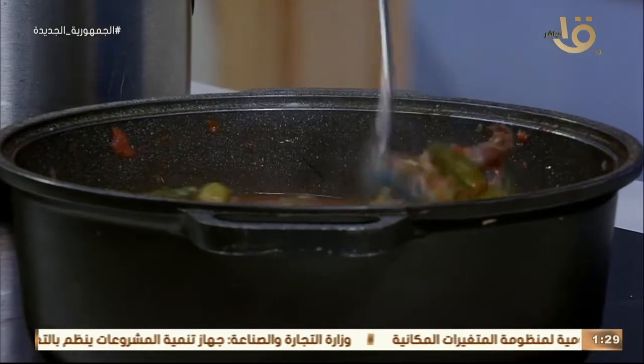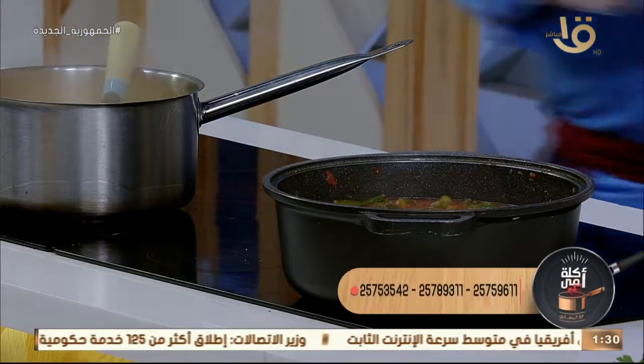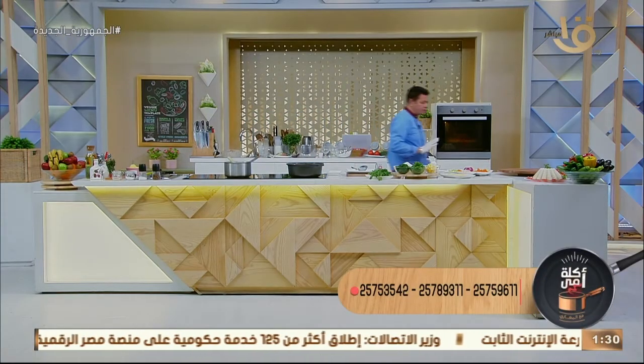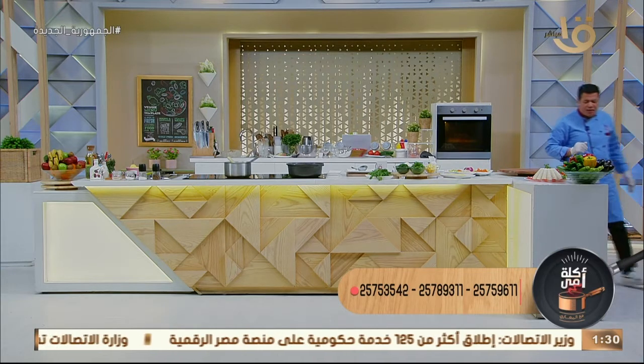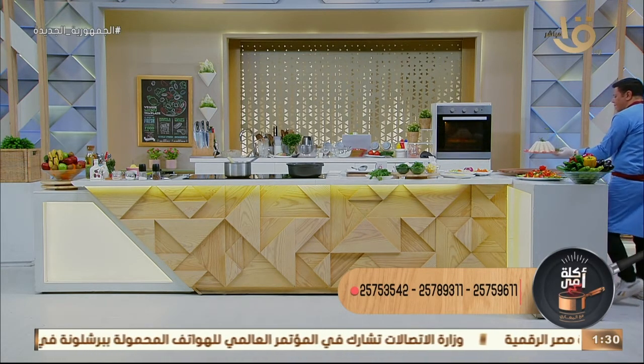السكر في الطماطم بيشيل الحموضة بتاعتها. ونسيبها تغلى على النار. طبعاً عادةً للباميا شوية رز أبيض — للأمانة، لازم يكون معنا رز أبيض أو رز بالشعرية. أنا شخصياً بحب الرز بالشعرية مع الباميا.